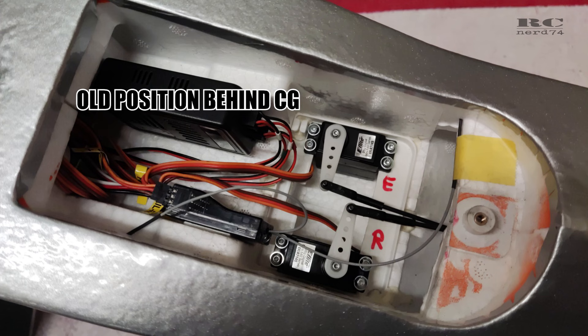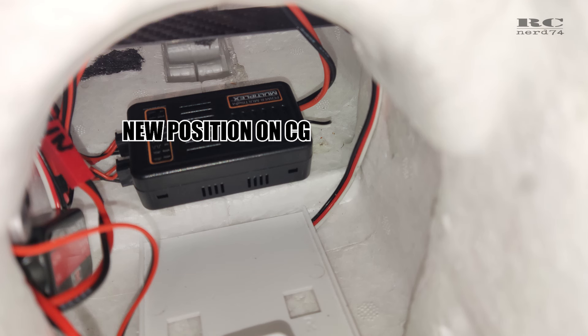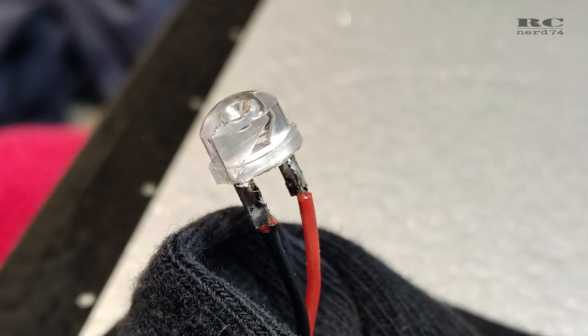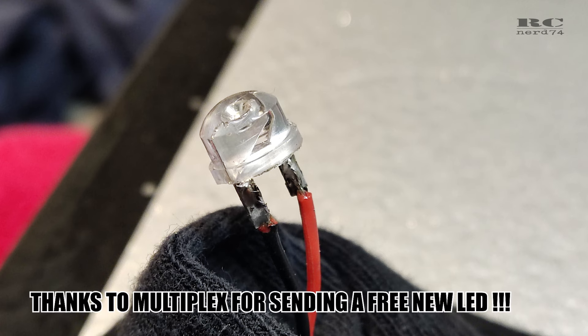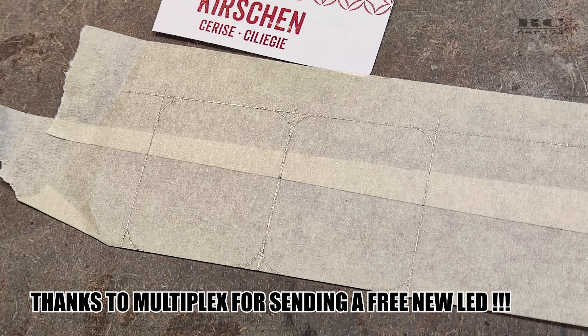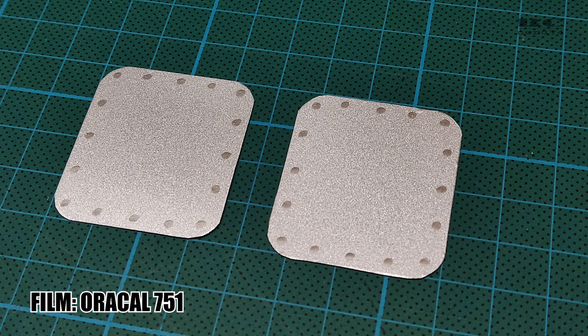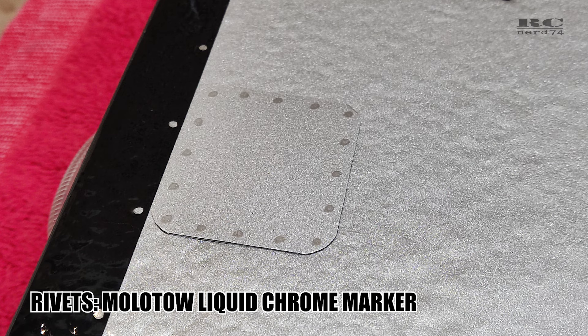Then I moved the Multiplex positioning light system a bit to the front to improve the CG. I also had to make some holes into the wing ends to replace an LED that broke. I cut the shape of the covers from plastic, put some foil on it, painted some rivets on it, glued it on, and like this I have a clean wing again.